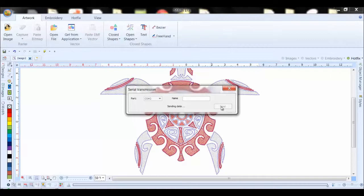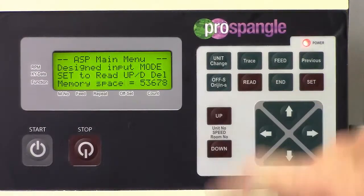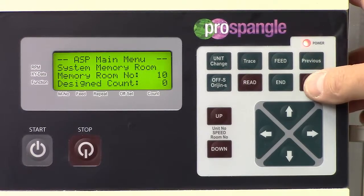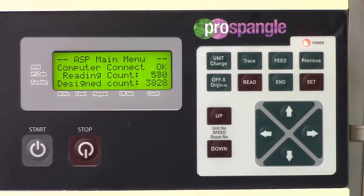Now we go back over to the machine. We go into the read function, and then we press the set button once. It tells me that it's going to put it in memory location number 10. A second time, it's telling me that the design has 3,828 spangles. And I hit set one more time, and you can see the numbers increasing, showing that it's reading the data.